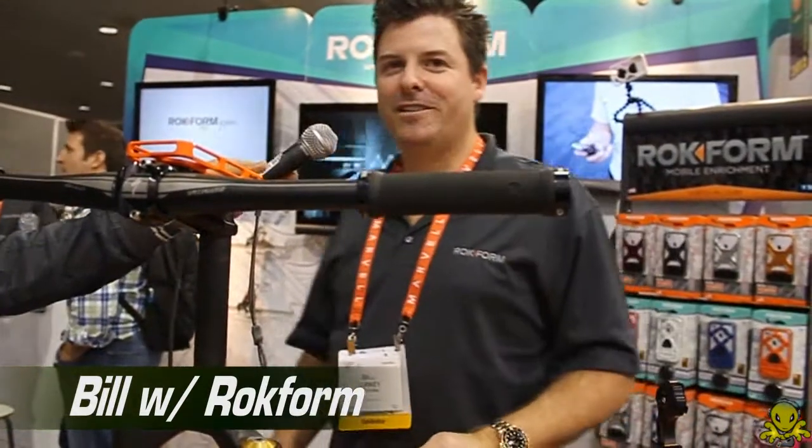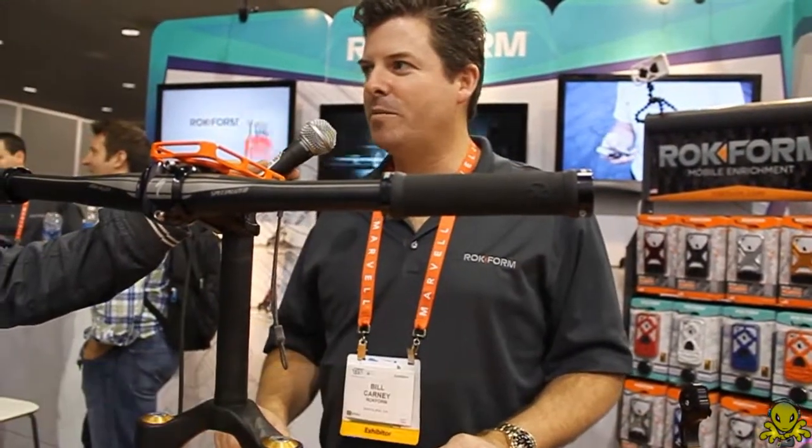Hi, my name is Bill Carney. We're here at CES 2012 at the Rockform booth. We're excited to be here in Las Vegas and we've got some great products to show you.